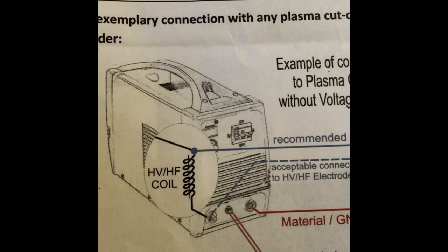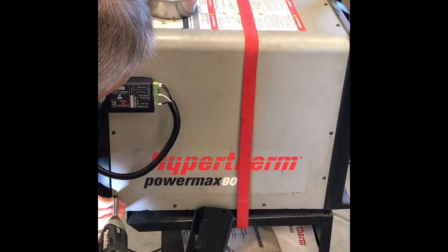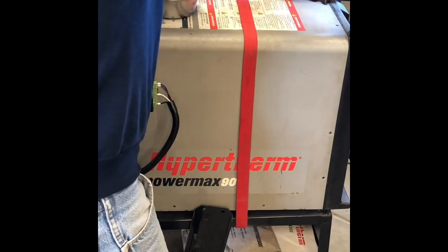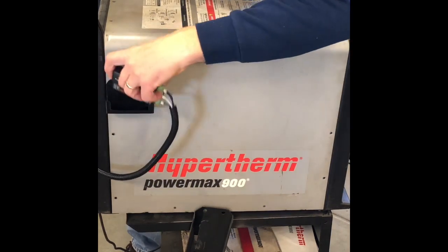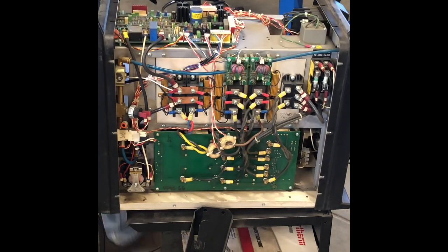Let's go over to the Plasmarc and I'll show you those two connections. It's a little tight in there and kind of hard to trace the wires out, but if you just take a look, you can see them. Here's the one coming in from the material clamp, and on the back side, if you look at those two larger white wires, those are the ones coming in from the torch.